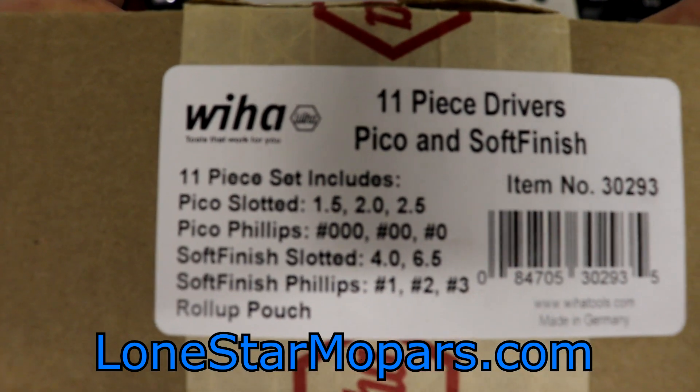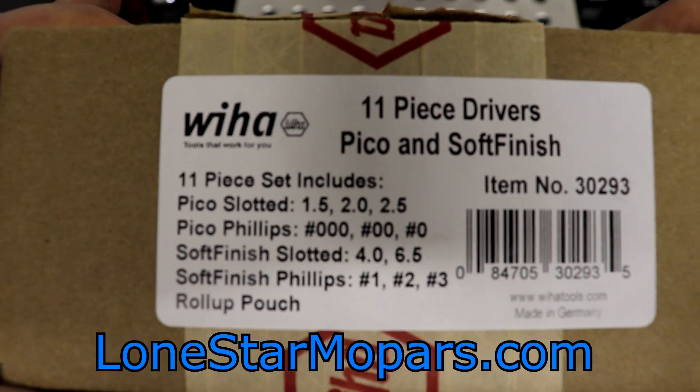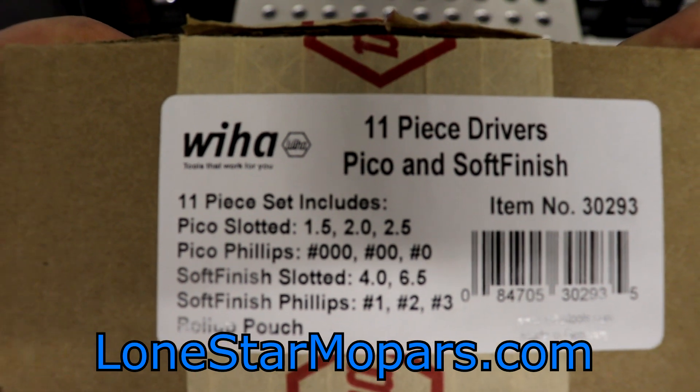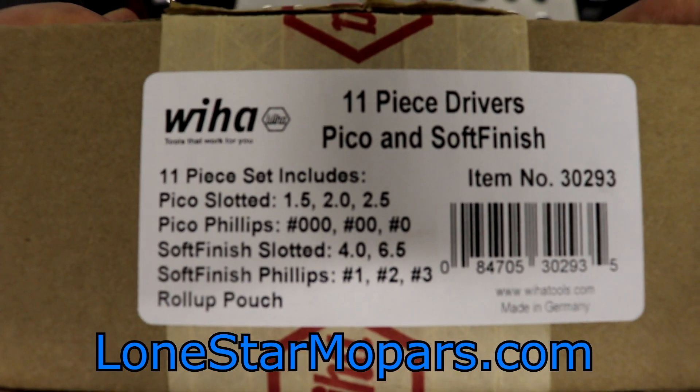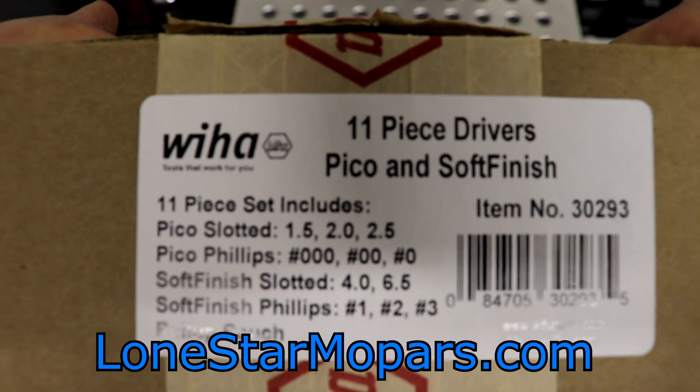We'll expand on that here in just a second. It's an 11-piece set. We're going to get the pouch, which I'm not a huge fan of, but it is actually a good one. We've got basically three Phillips, two slotted, and then six precision screwdrivers. Let's go ahead and take a look at that in greater detail.